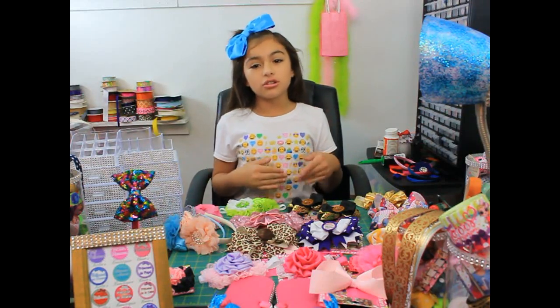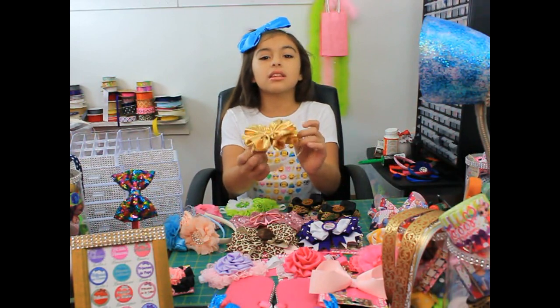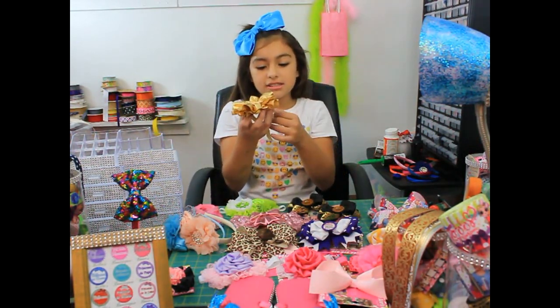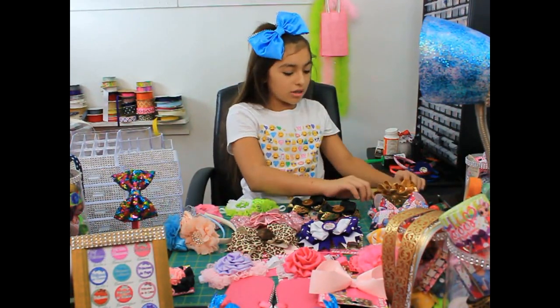How are you? I just wanted to show you some beautiful bows. So let's start out with this one — it's a headband, and you can have it with a clip if you want, however you like it.